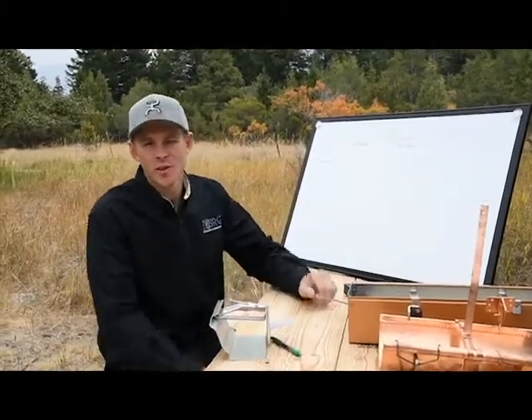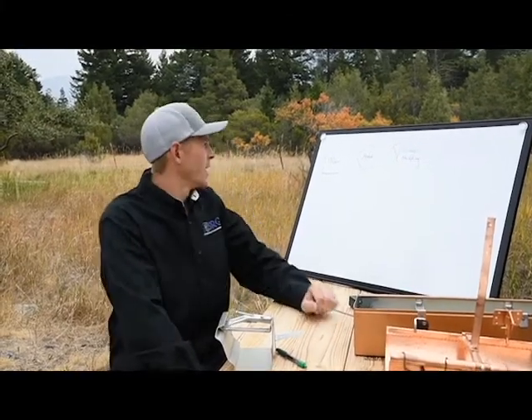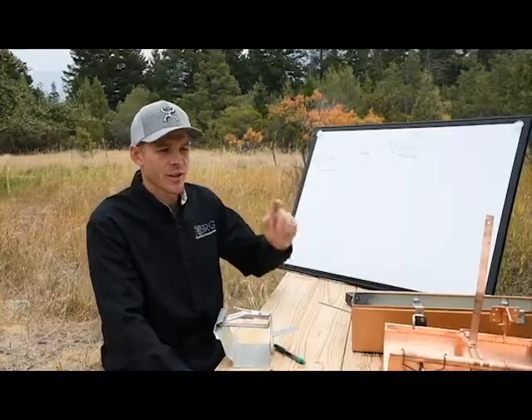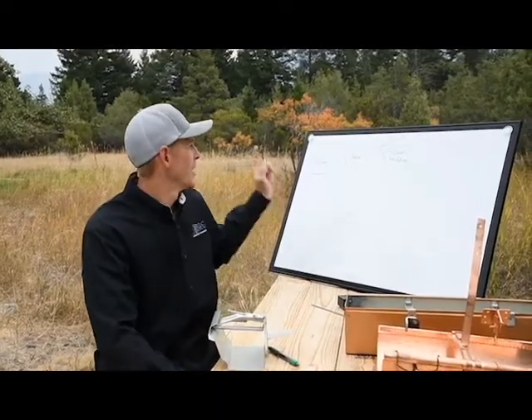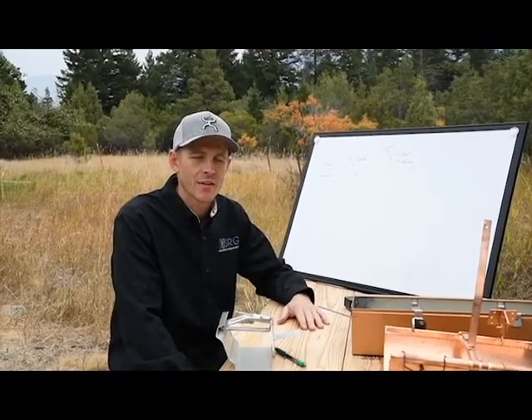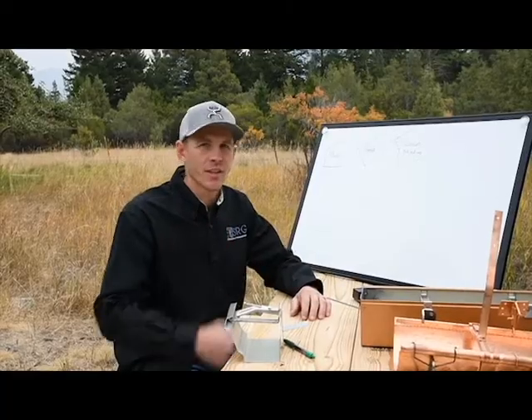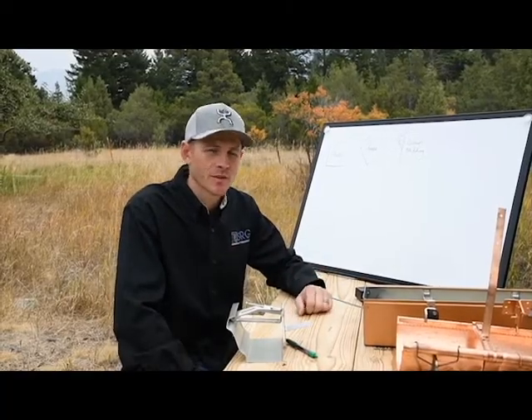Hey guys, welcome back. This is Josh with starterraingutterbusiness.com. We're going to be going over how to attach your rain gutters to all these different fascia styles that are out there and help you navigate the best way to get the rain gutter attached securely to the building.